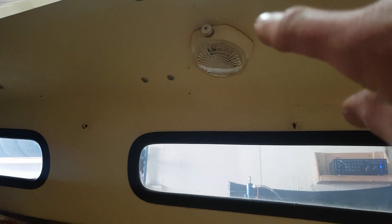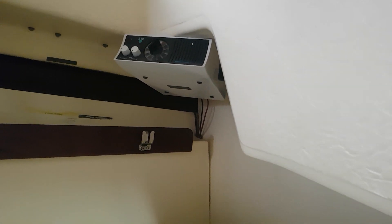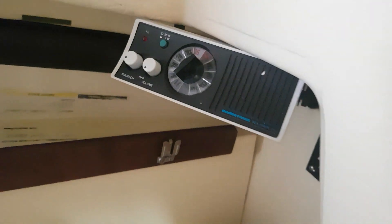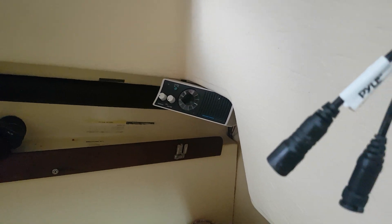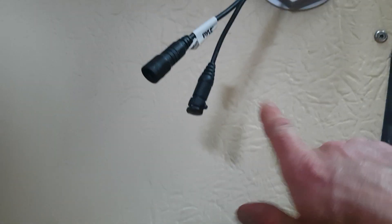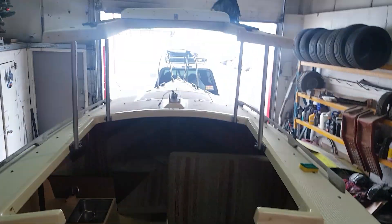I have to wire everything up. I'm not gonna change the cabin lights this time - I'm just gonna put LEDs in there because they all still work. I'm keeping that radio in here because it's ancient and cool - it has channel 68 so it still works. I do have the hand mic for it and I'll get another clip and mount it here so when I'm outside I can just grab it.